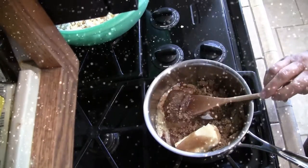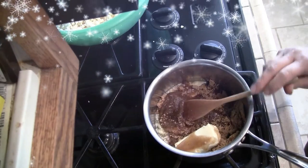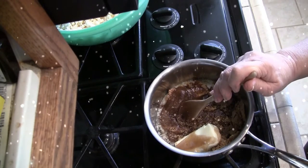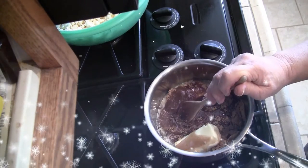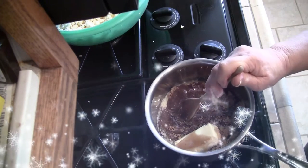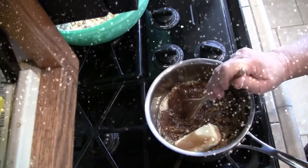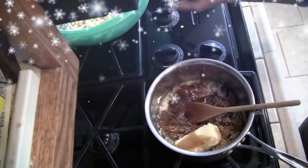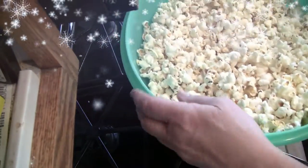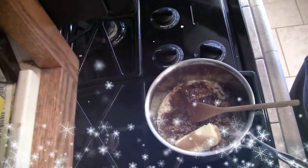Remove from heat, stir in baking soda quickly but thoroughly. Pour at once over popcorn in a large roasting or baking pan. Stir gently until all kernels are coated. Bake at 200 degrees for one hour, stirring two or three times. Turn out on wax paper, spread apart, and allow to cool completely. Break apart and store in a tightly covered container. Makes six quarts. I leave it in this Tupperware container — the lid is still very tight and airtight.